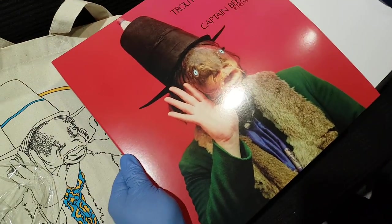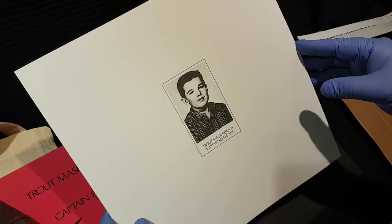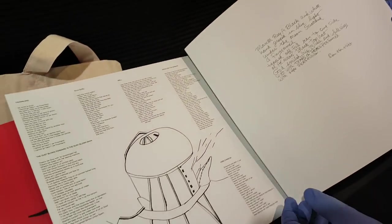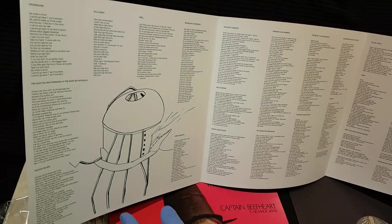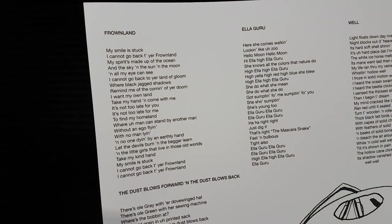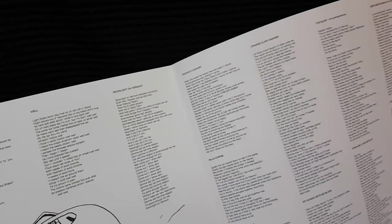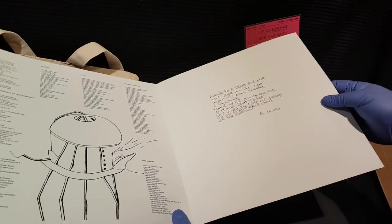Let's see what we got on the first sleeve here. That looks like a picture of a young Bob Dylan. And here we have the liner notes — pretty nice. Very bright paper, hard card stock.